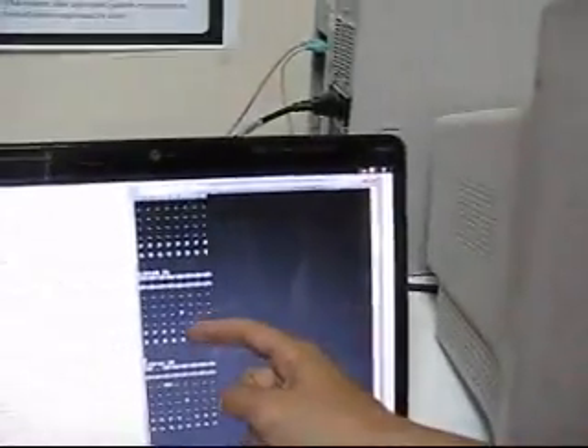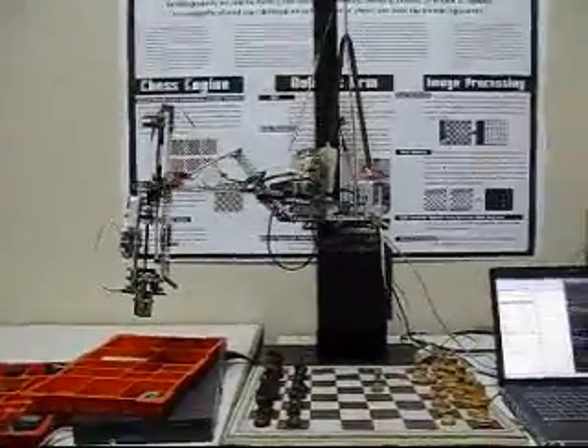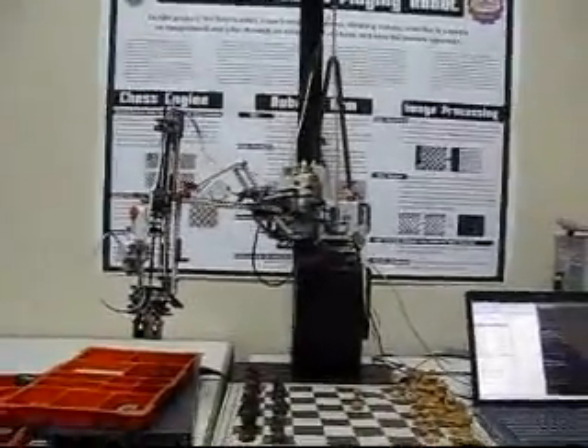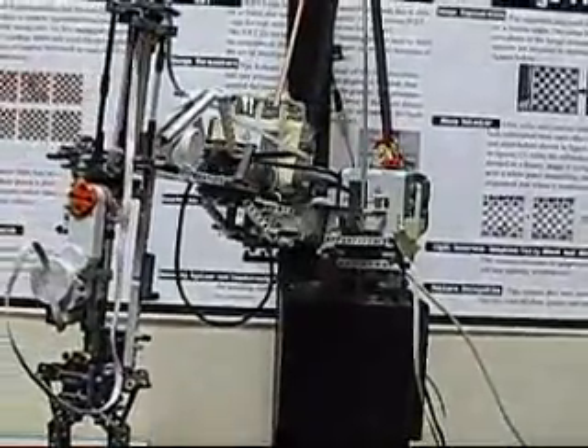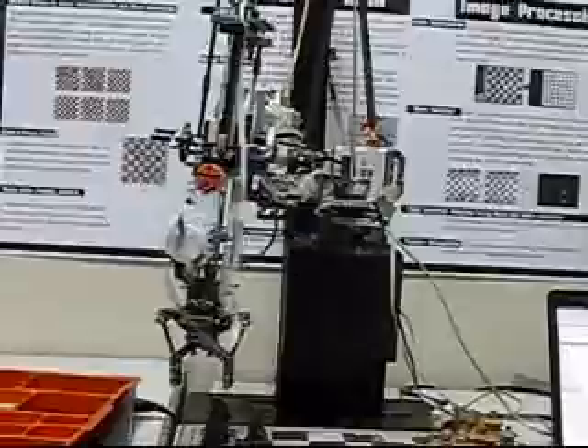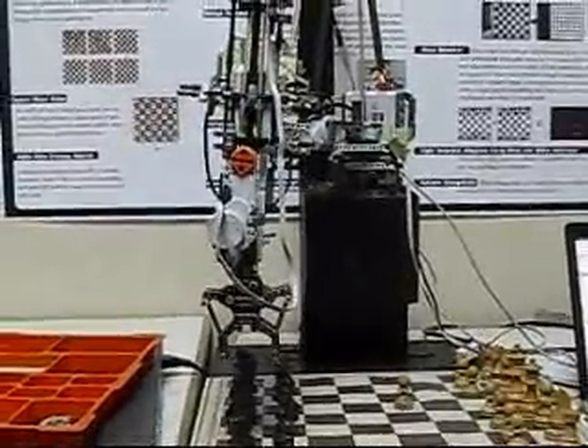As you can see, the image processing block has identified the pawn being moved and countered the move with the knight — the black knight. This is a SCARA robotic arm; it works with two links.